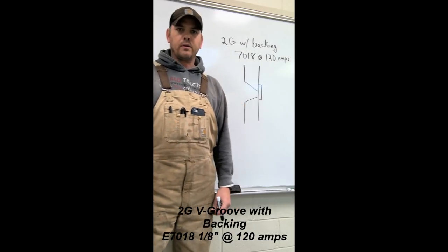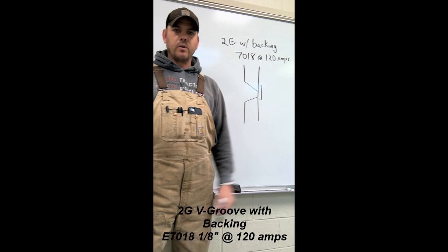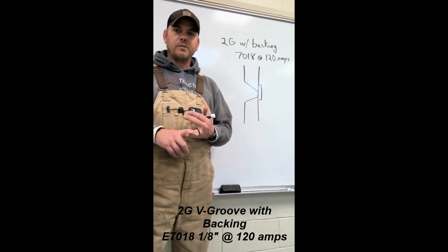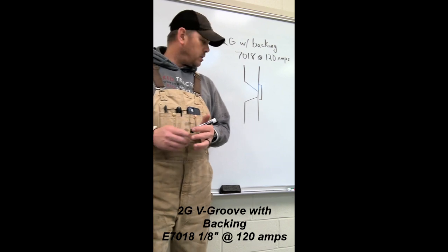Hey, it's Ms. Whalen, Whalen the welder, coming back at you today. We're going to talk about 2G V-grooves with a backing, use of 718s, and it's going to run about 120 amps.